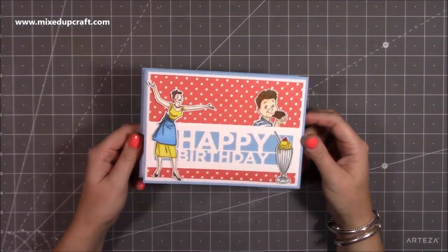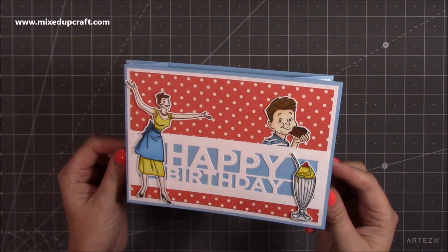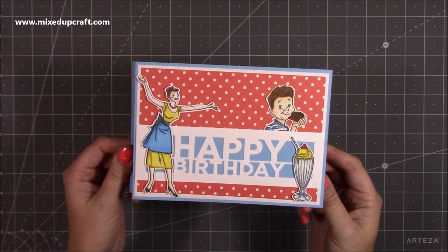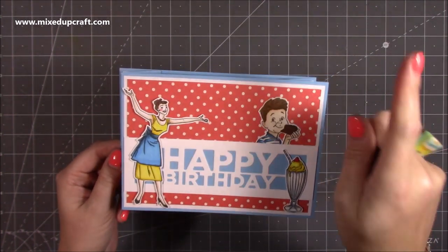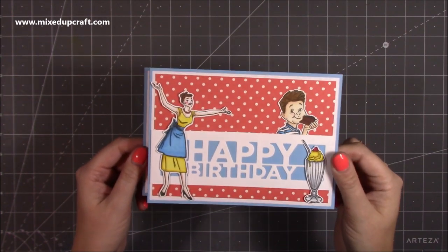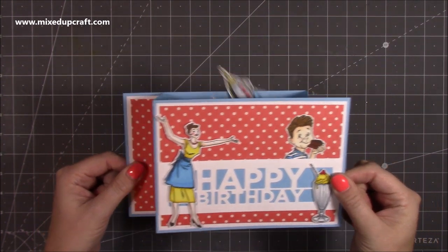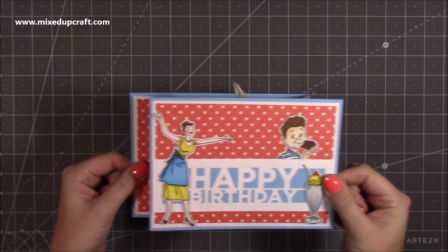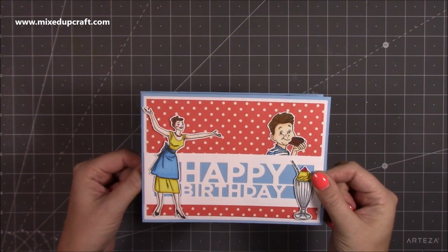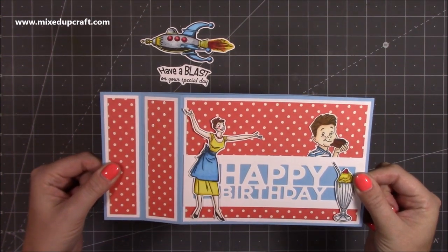Hi everybody, it's Sam at Mixed Up Craft. Thank you for watching my tutorial today. I'm going to be showing you how to make a really fun wiper card. I have made one of these before, about two years ago — I will link it up here. That was a 6x6 version and today I'm going to be showing you the 5x7 version. They're really fun to make. This is what it does — it acts just like a wiper on your car and whatever you've got on there will shoot up. It's brilliant, it's really, really fun.